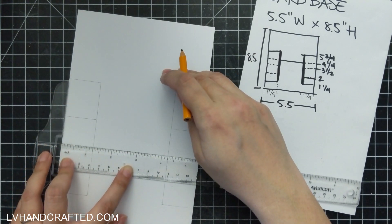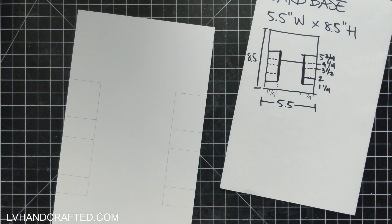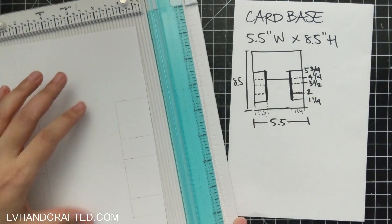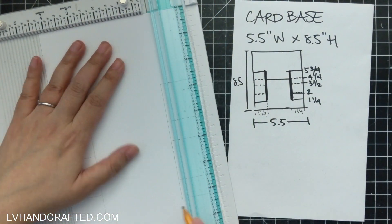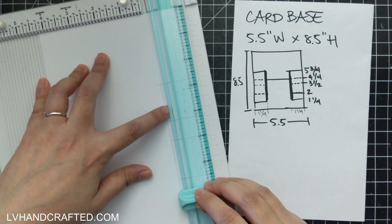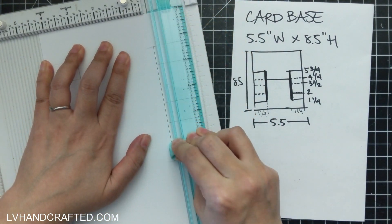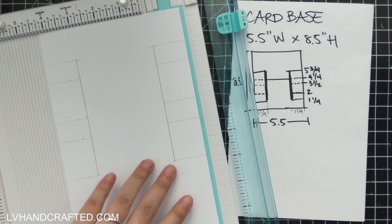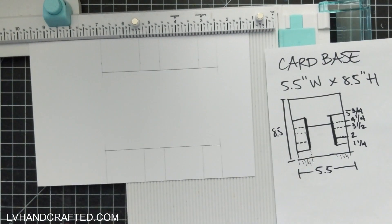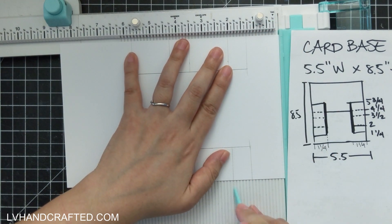That will give me an idea of where to score my card, and the vertical lines I drew will show where I'm going to cut into this card base. If you have a trimmer where you can drop your blade into the center of your cardstock, that works really well. You can even use the ruler on your trimmer — this one is from We Are Memory Keepers — but if not, refer to your pencil markings so you know where and when to stop cutting. I've cut from the first tick mark at one and a quarter all the way to the last tick mark at five and three quarters.